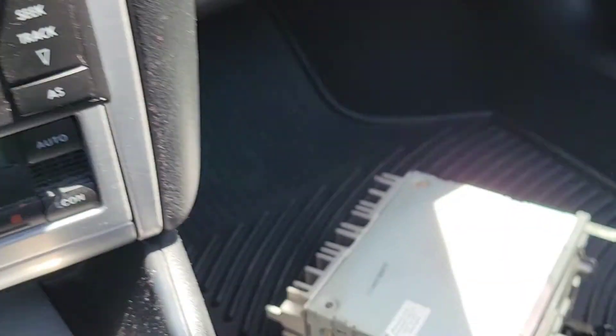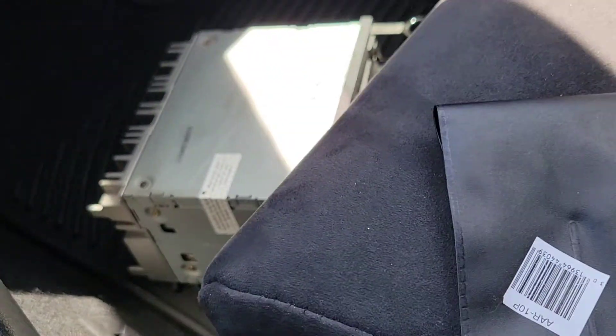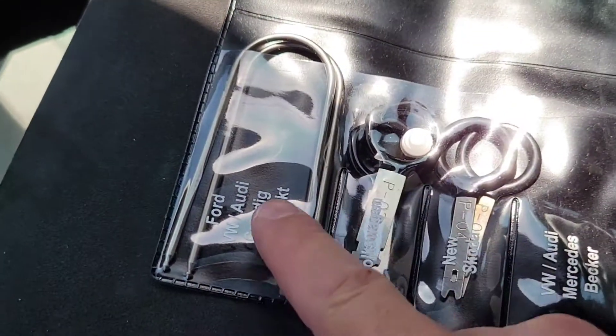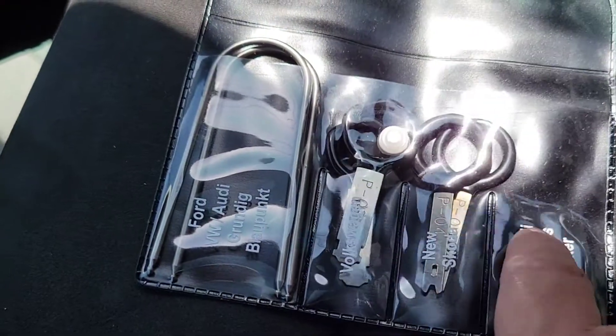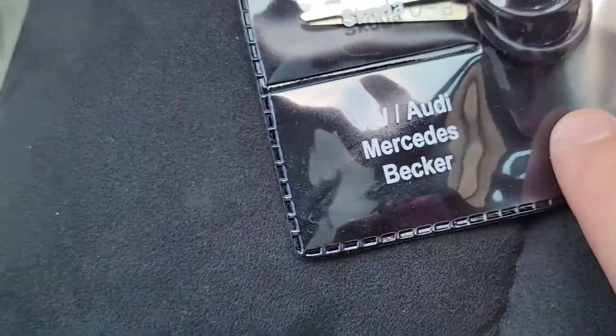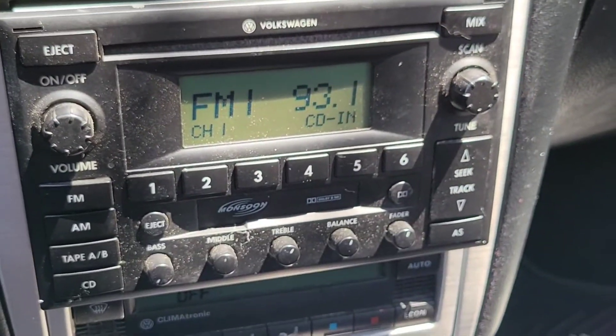That's what you guys do. These are the keys I got from ECS Tuning. For the front you've got one, two, three, and four — these are the ones that worked for mine. That's it guys, that's how you do it.